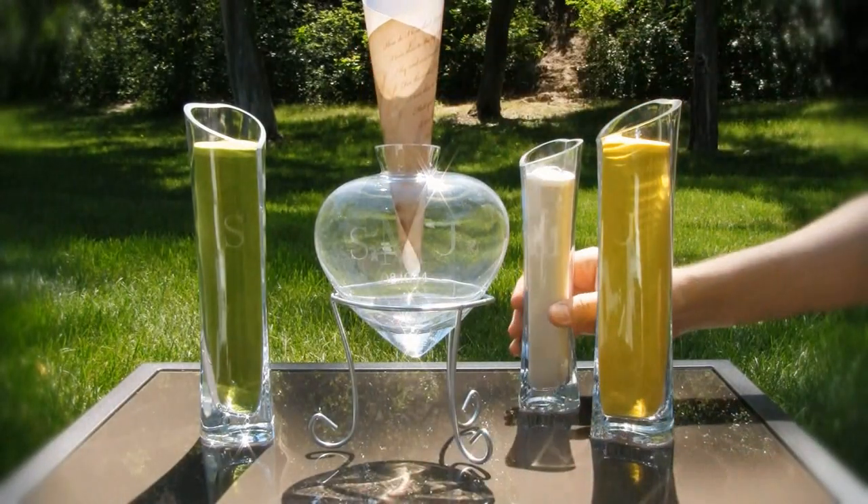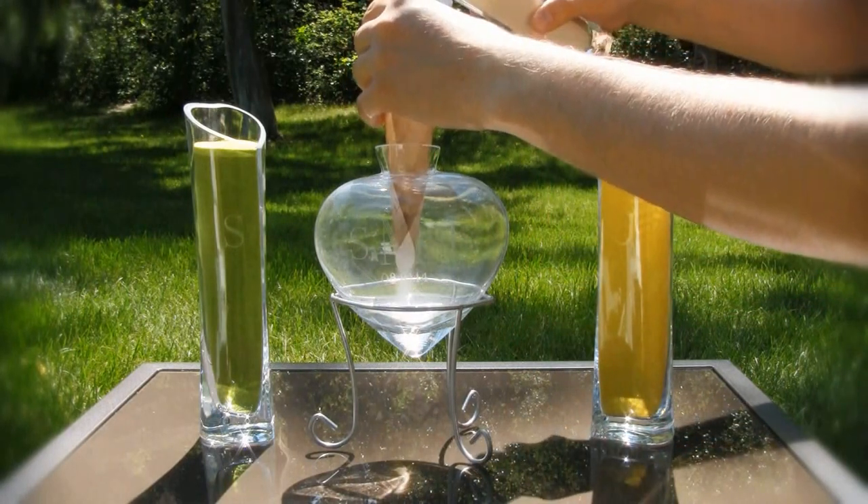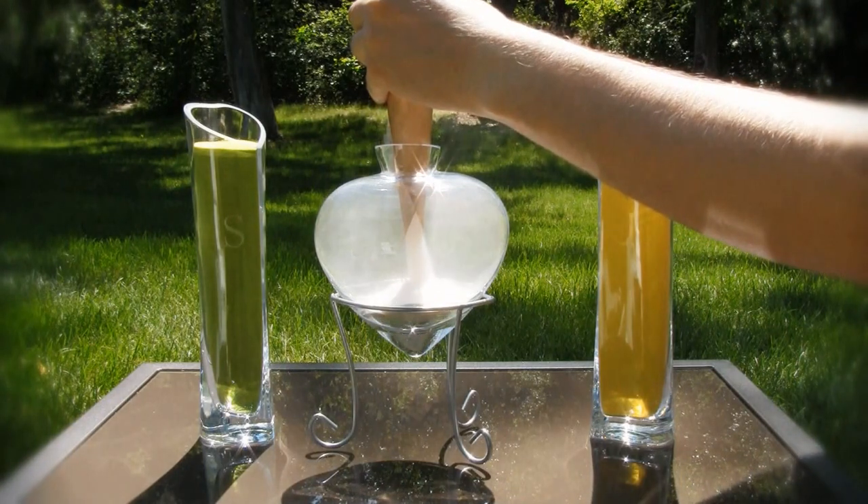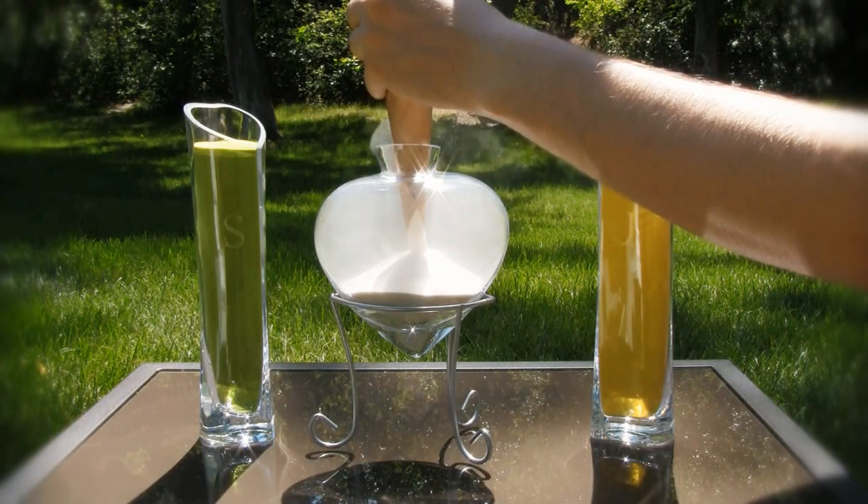Begin the ceremony by having the designated individual pour the entire contents of the symbol vase into the central heart bottle. This can happen at the beginning of the wedding, during the candle lighting, or prior to the sand ceremony.